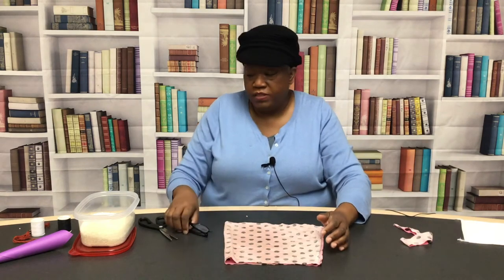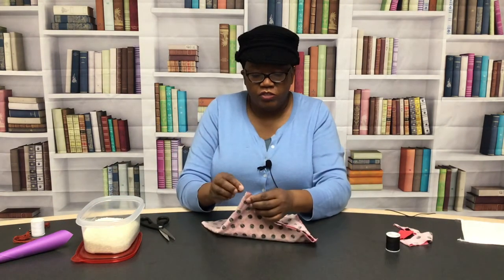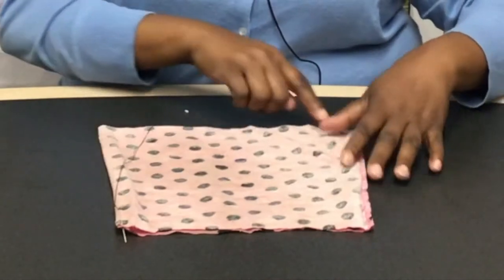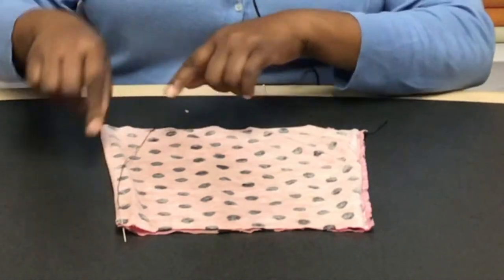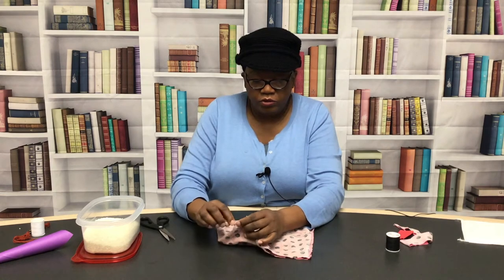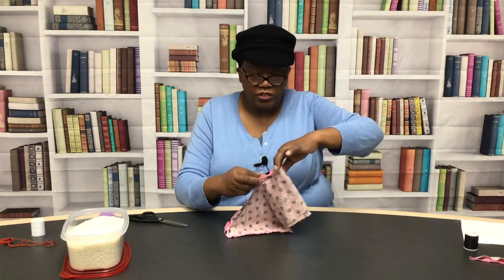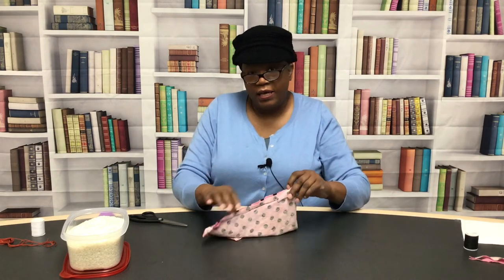With that said, let's get a needle and thread. You just sew across the top, closing this side and this side, leaving about an inch to an inch and a half open so that you can put your rice in and then sew it up.